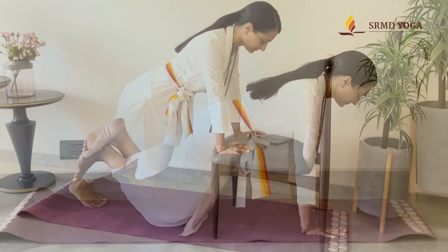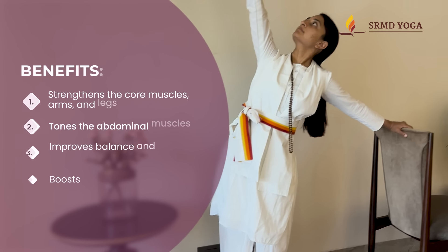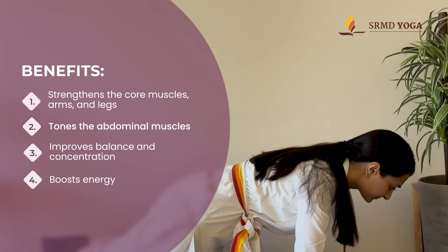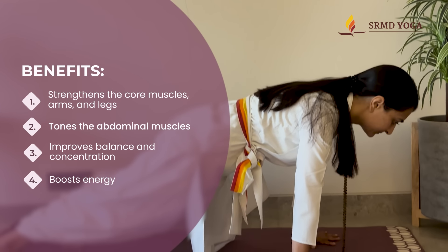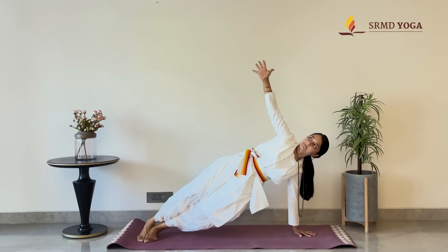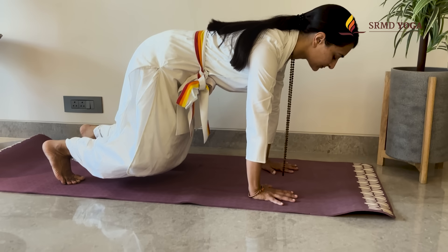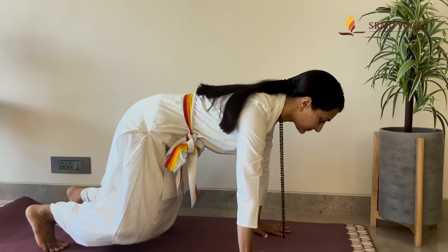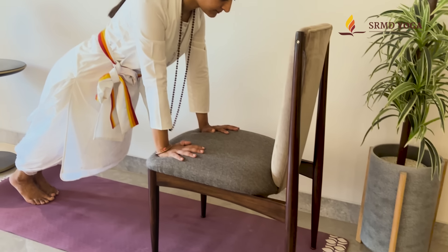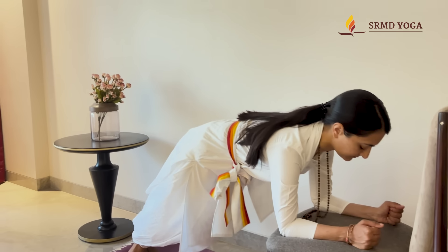Falakasana is a well-known asana for its ability to strengthen the entire body — from the core muscles to the arms and legs — while also improving balance and concentration. In this video we will explore traditional Falakasana along with creative modifications and advanced variations to challenge practitioners of all levels. So let us dive in and unlock the full potential of this foundational yet dynamic posture.